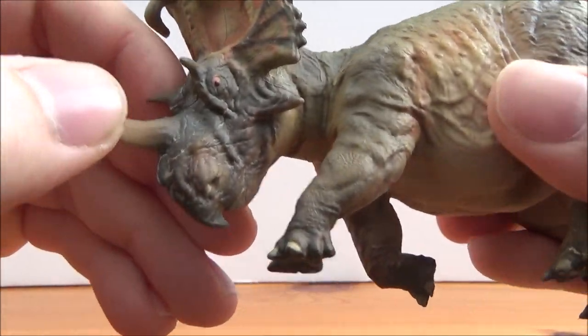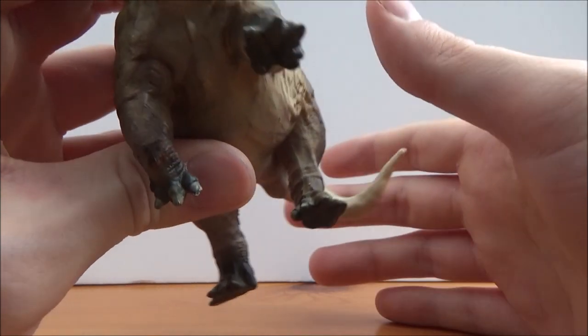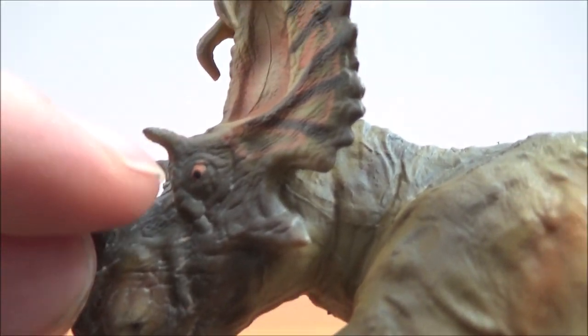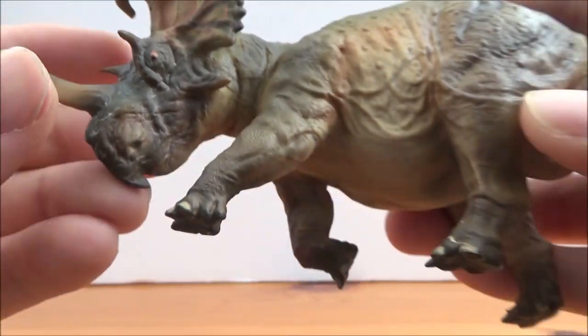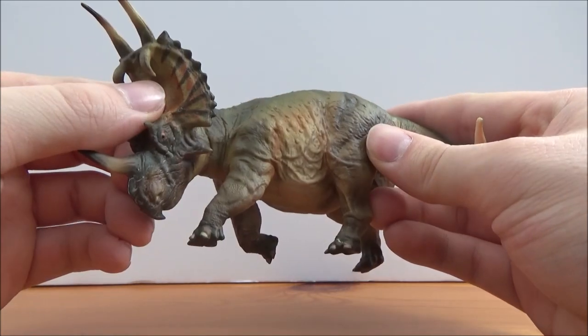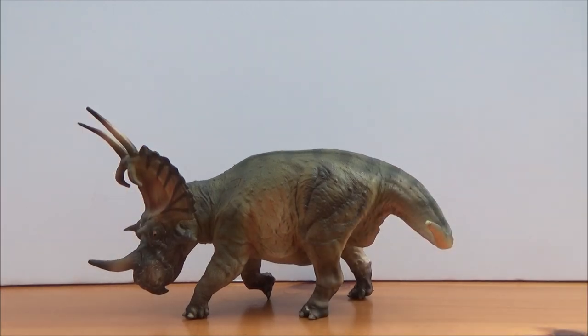The white stuff around the head — maybe they were trying to do some sort of wash — you can see it very clearly especially around the eye, which has been nicely done, and around the nose. It is a little odd, but it's nothing I can't fix myself; it's just a little nitpick. Overall I think this is a rather nice figure and I definitely recommend you guys pick it up.